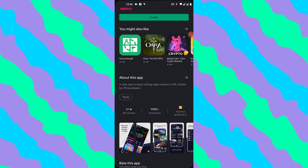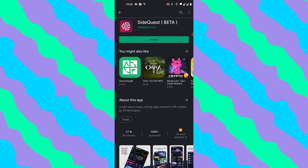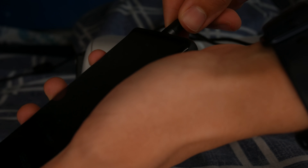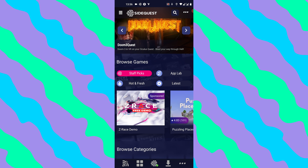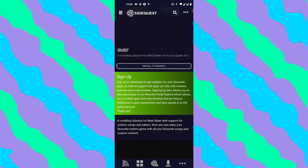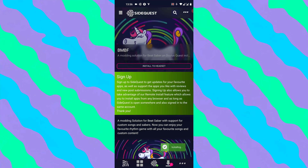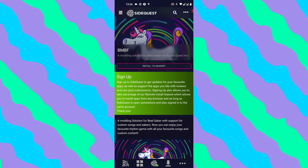On your phone, it's really much the same. Install SideQuest off the Google Play Store. Find an OTG cable, which you will require, or a Type-C to Type-C cable, which you actually get with the Oculus Quest 2. Plug your phone into your Quest, tap in the top right-hand corner, search for BMBF, and you'll be taken to the store page on your phone. Tap install to headset, and your phone will sideload the app straight to your headset. SideQuest really just makes this way too simple.